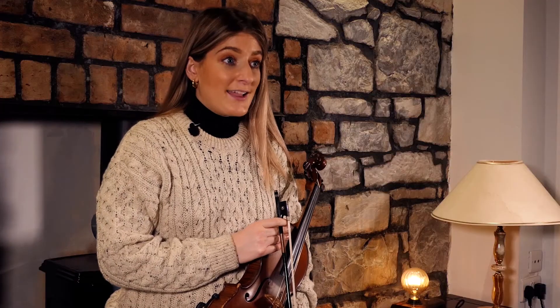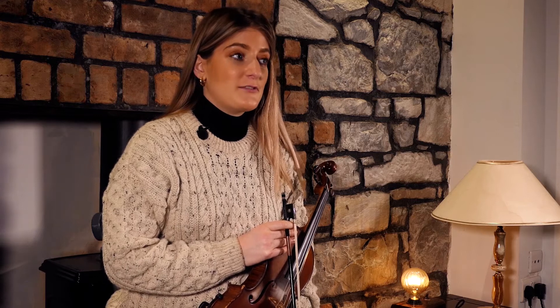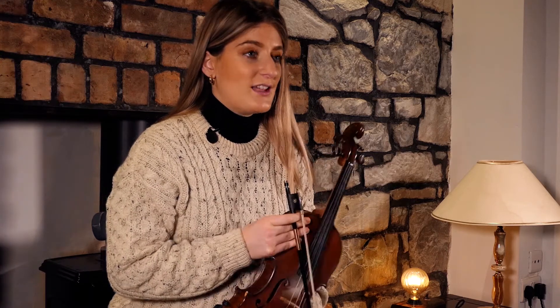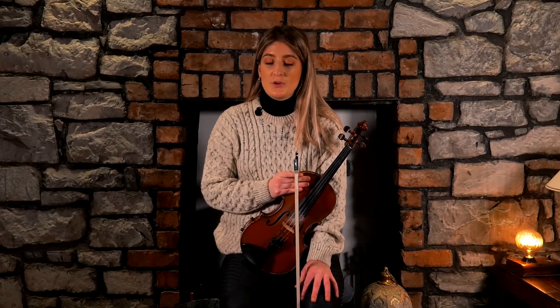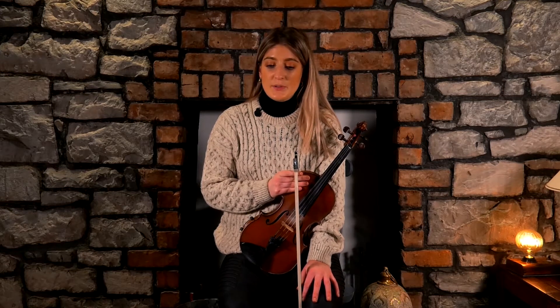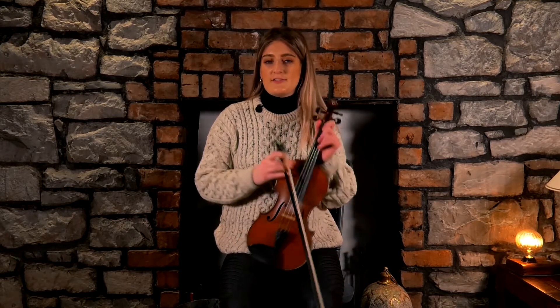Now we've got to the fun bit, which is decorating. The tune is 'The Lillies in the Field.' I'm going to do the same thing as in our last few lessons - have a look at where we can put in ornamentation. I'm going to play through the tune by itself, nice and slowly, and pause anytime I'm adding something in, and I'll invite you to have a look yourselves.